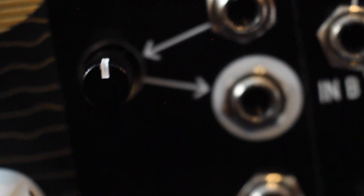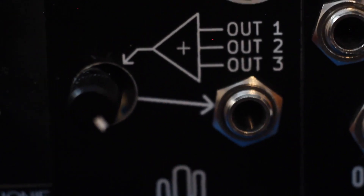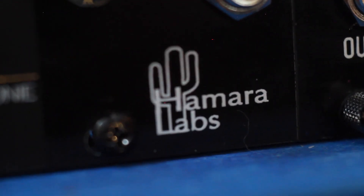Hi, I'm Kinkas and I'm a synth DIY guy. You've probably heard that utilities are what tie a rack together. No matter what cutting-edge modules you may have, it's the mixers, attenuverters, offsets and multiples that allow you to take full advantage of your system. Today we'll take a look at the Triple Attenuverting Mixer, or TAM, a utility module from Hamera Labs, a super clever design by my friend Dave Hamera, who's an actual rocket scientist. No joke.